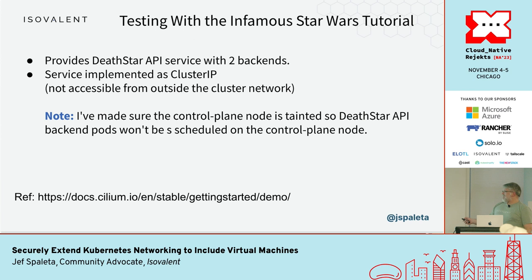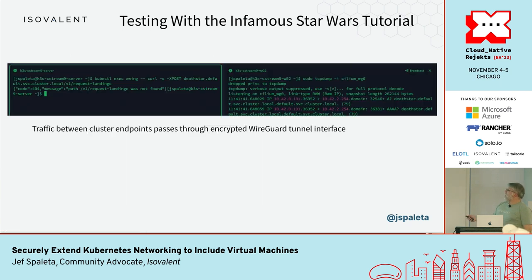One note: I need to make sure that the backends for the API server I'm running aren't on the control plane, because the control plane is not going to see encryption — the node-to-node feature doesn't let that node get encrypted.